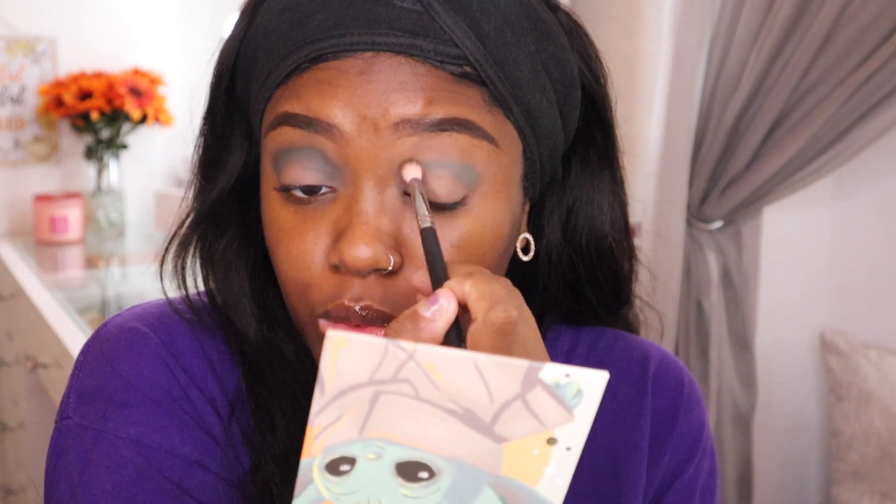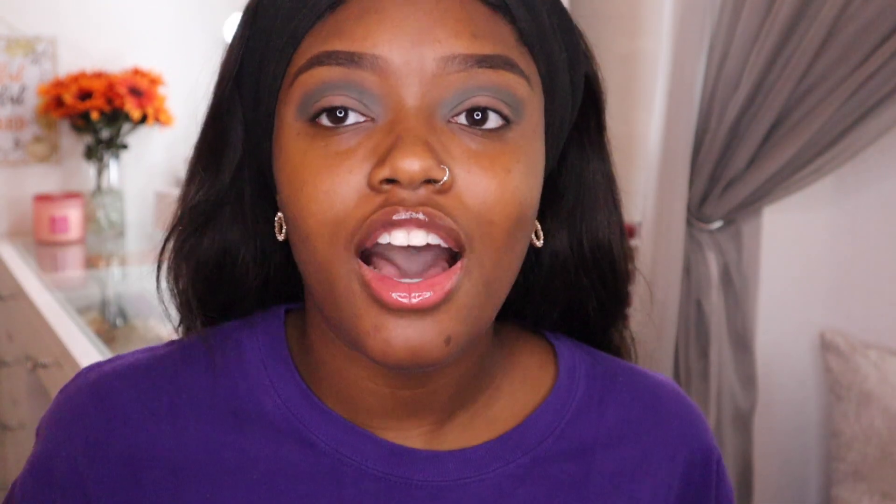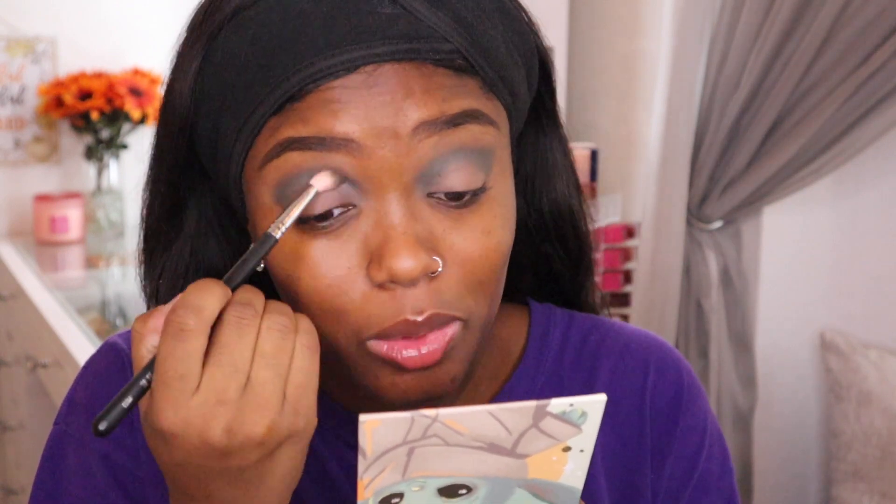That shade is getting everywhere in the palette but it's still really pigmented and I'm really happy about that. As I'm filming this, ColourPop just announced they are collaborating with Raw Beauty Kristy, and I'm so excited for that collaboration. I love Raw Beauty Kristy — she's amazing. 2020 has literally been the best year for her. I'm actually going to buy the whole collection because I feel like I will get use out of every single thing in it.